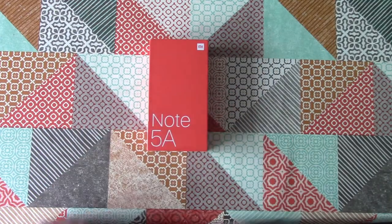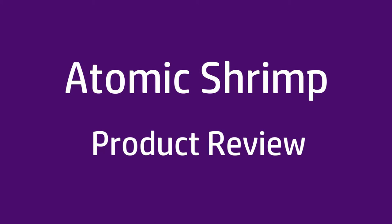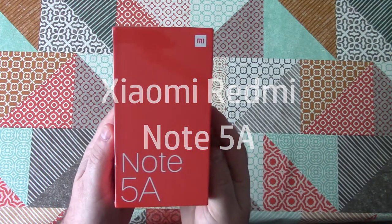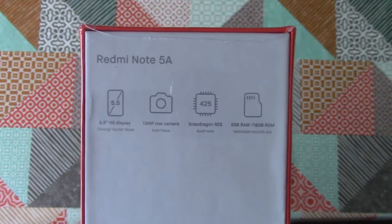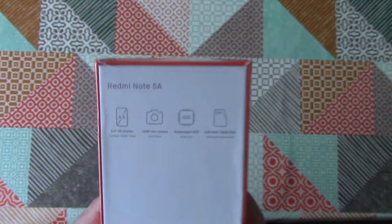Today we're going to be taking a look at the Xiaomi Redmi Note 5A. The Note 5A is a budget smartphone, selling at around £75 — that's about $100 — and yet on paper it's packing quite a well-rounded feature set, including a 5-inch HD display, 13 megapixel camera, and a quad-core processor.